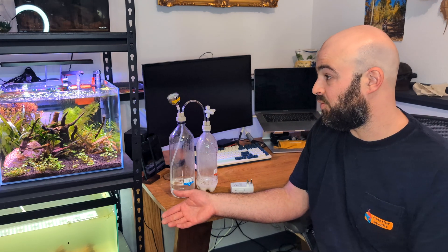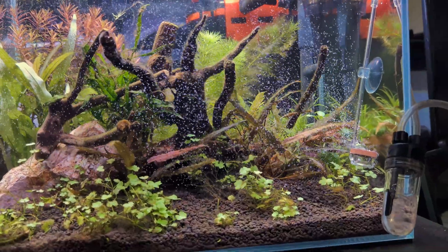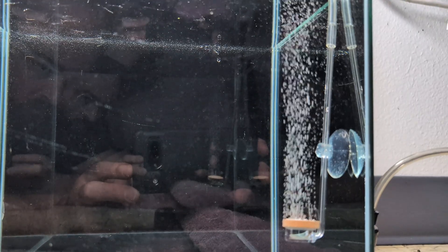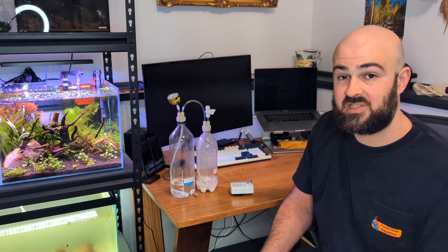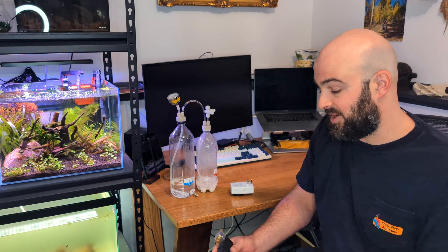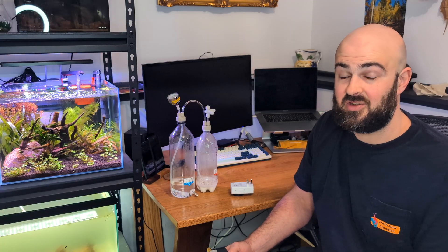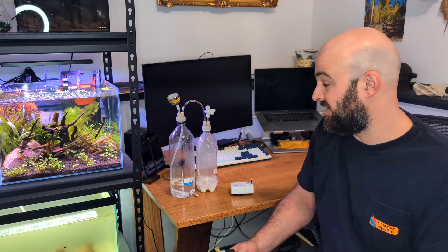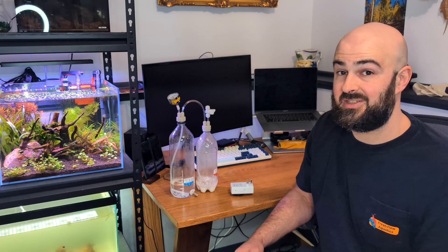Place the diffuser somewhere where the flow can pick it up and shoot it around the tank. If you don't do that, the CO2 will go straight to the surface with very little time to diffuse into your water. The longer a CO2 bubble remains underwater, the more CO2 diffuses into the tank. If you can inject less CO2 because more of it's diffusing, you have a more efficient system — saving time and resources spent on recharging and buying materials.